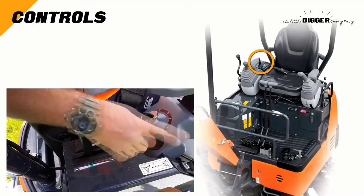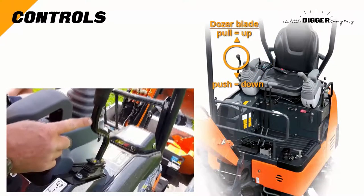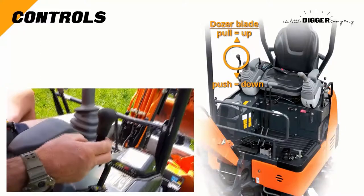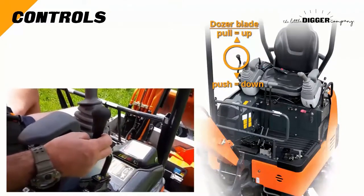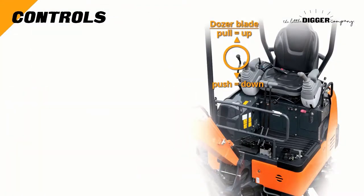The lever forward of these controls is for the bulldozer blade at the front of the digger. Once the engine is on, this blade can be lowered and raised by simply pulling and pushing on this lever. The blade position should be in a lowered position to secure the digger to the trailer.